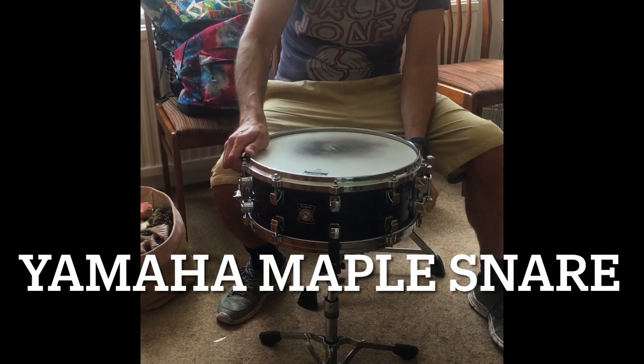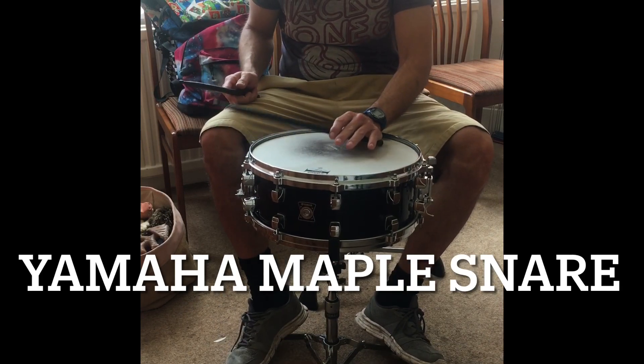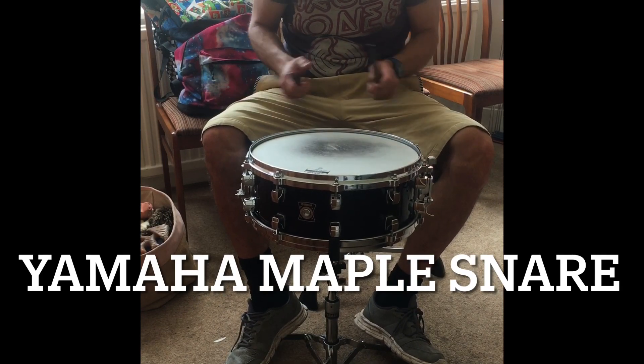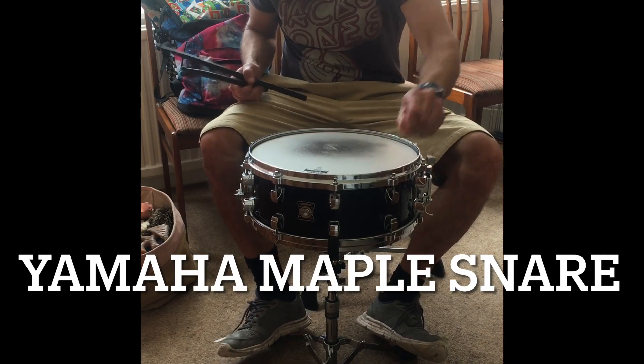Hello there. My dad's finally given up the ghost and decided to fully pack in drumming. He's given me his last snare drum, his Yamaha Maple snare. So I thought I'd get a little rattle for ya.